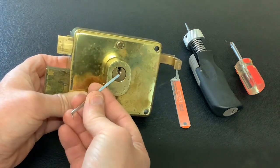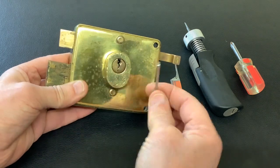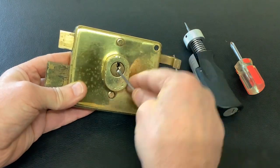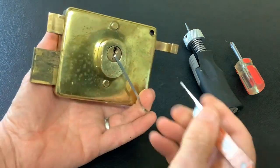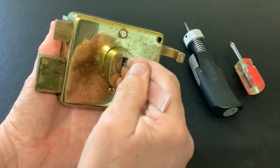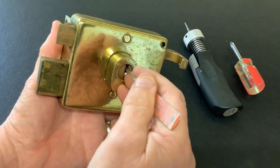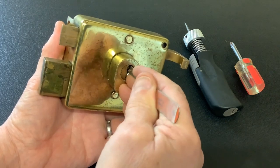Now if you weren't using a plug spinner to pick this open, you'd have to tension it anti-clockwise. But because we're using the spinner, we're going to tension it clockwise, pick it that way, and then spin back. You can pick this anti-clockwise as well - it's not a hard lock to pick - but it's a cool old lock and I wanted to show the plug spinner working, and also show you the mechanism in the back once we get it picked.